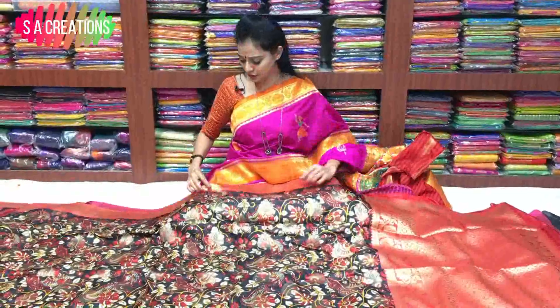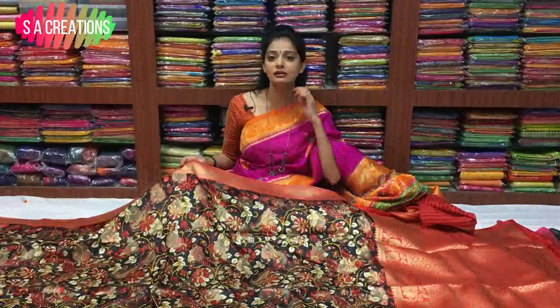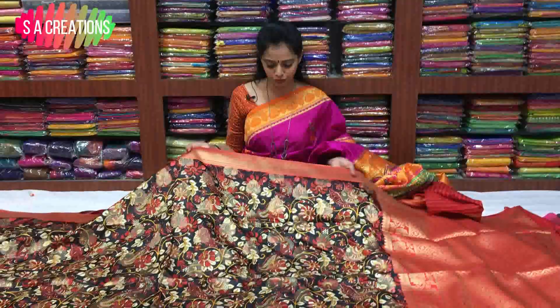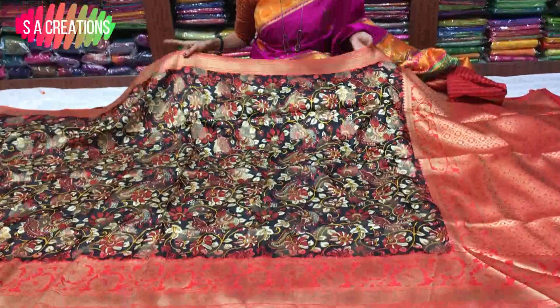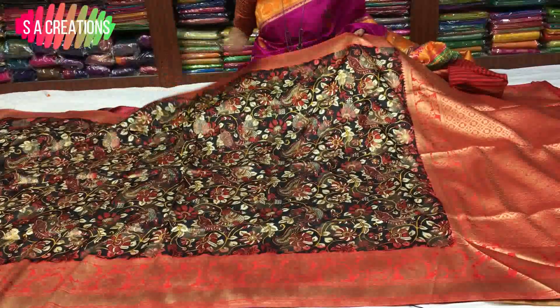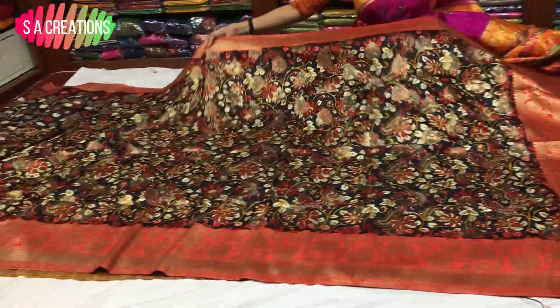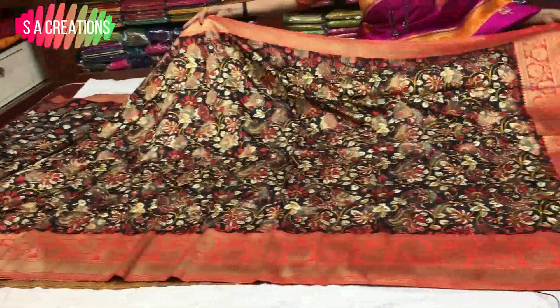The base is black color, so the colors change. This is red color and gold color. Black color as well.